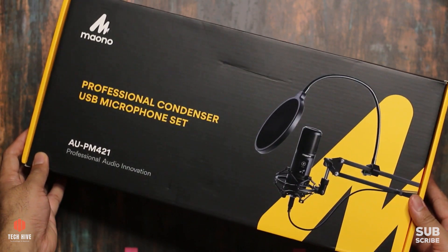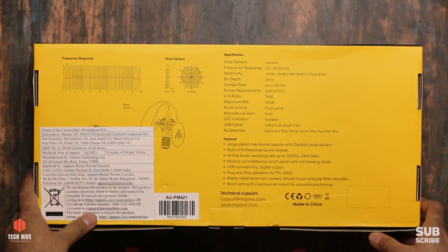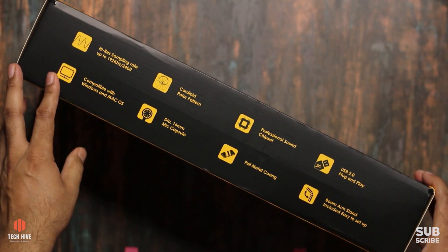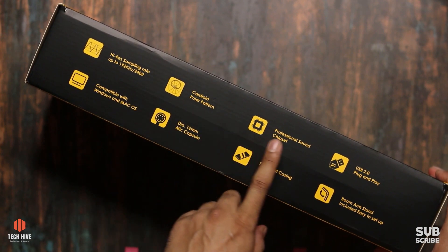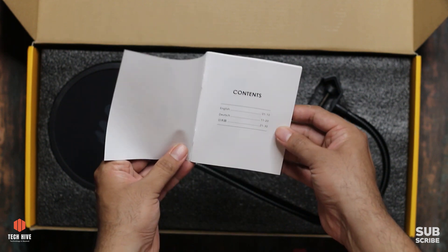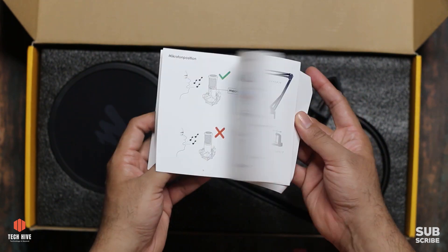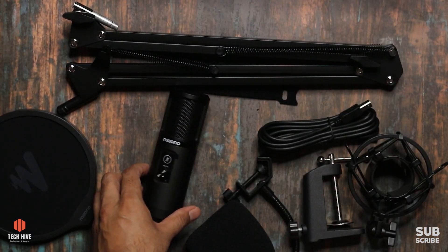Let's get right into the unboxing. This is the product box in a black and yellow color combination. On the back you can see technical specifications and manufacturing information. On the side there's information about the features. Let's open the box. First we'll see a thank you card, then a user manual - surprisingly good quality paper with color graphics. Let's take out all the components at once and then talk about each of them.